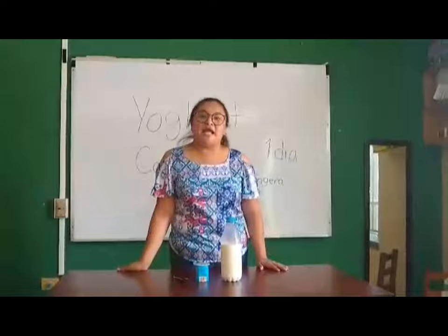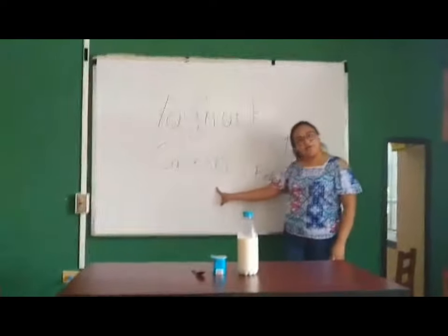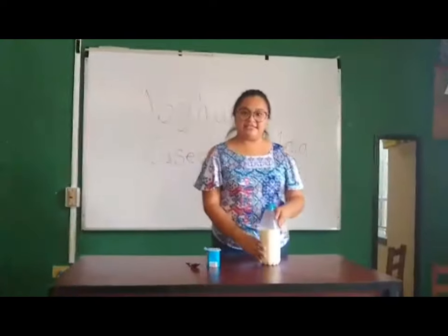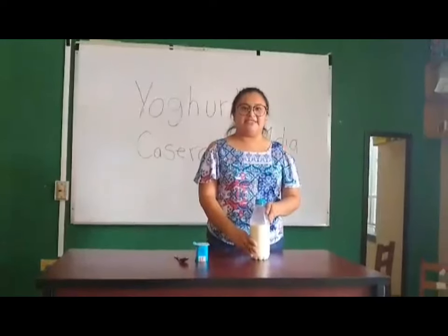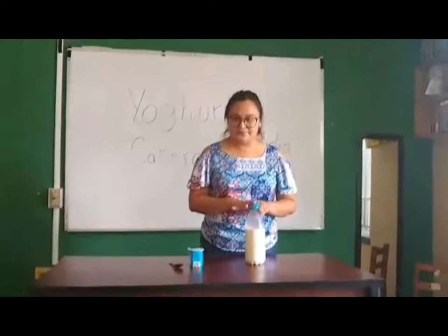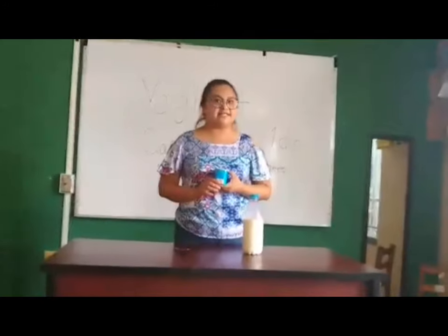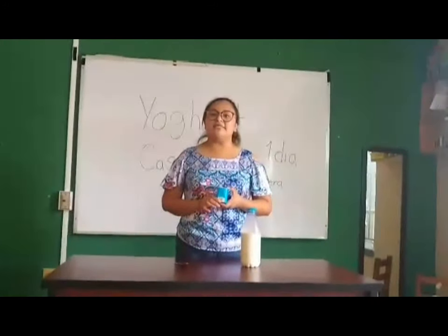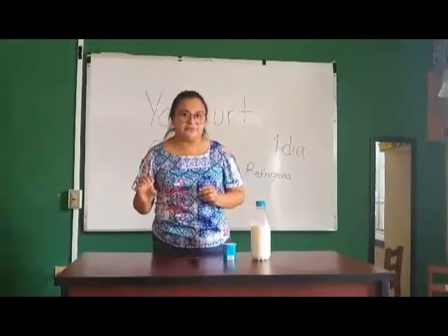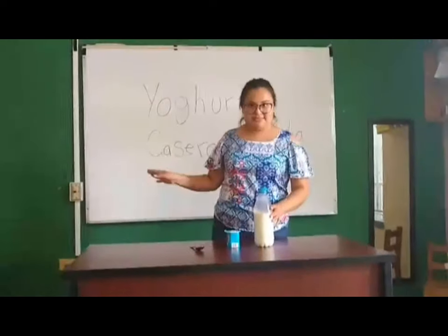El día de hoy les voy a enseñar cómo se hace un sopulta cero. Los ingredientes que tenemos aquí son leche, leche entera de la cosada, semilla de la cosada, el queso agrado. Y tenemos aquí yogur natural. Pueden utilizar el yogur, el yacur o chamito. Cualquiera de esos tres se realiza en la cosada cero.